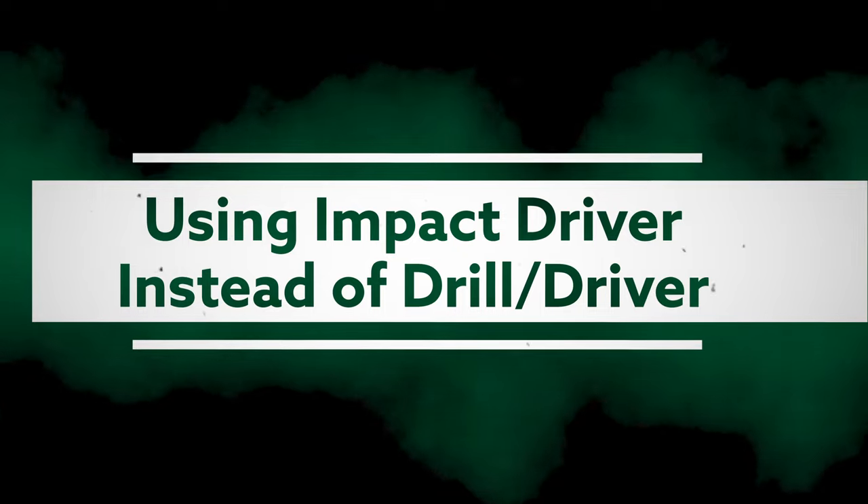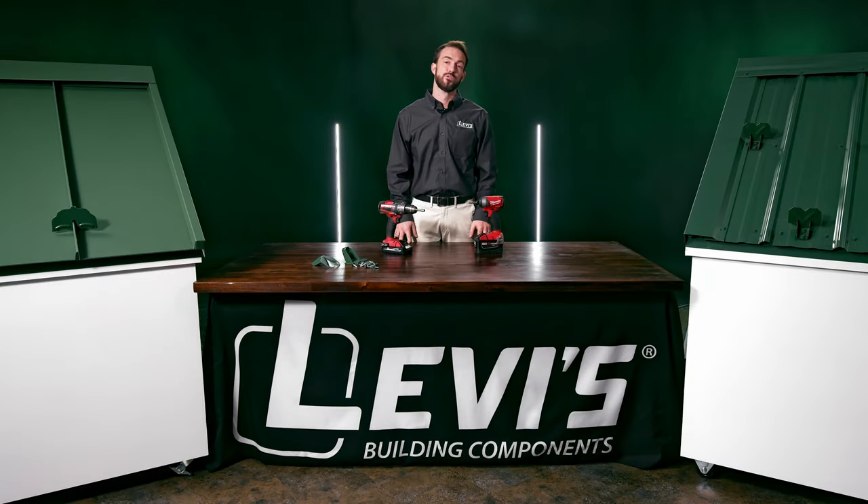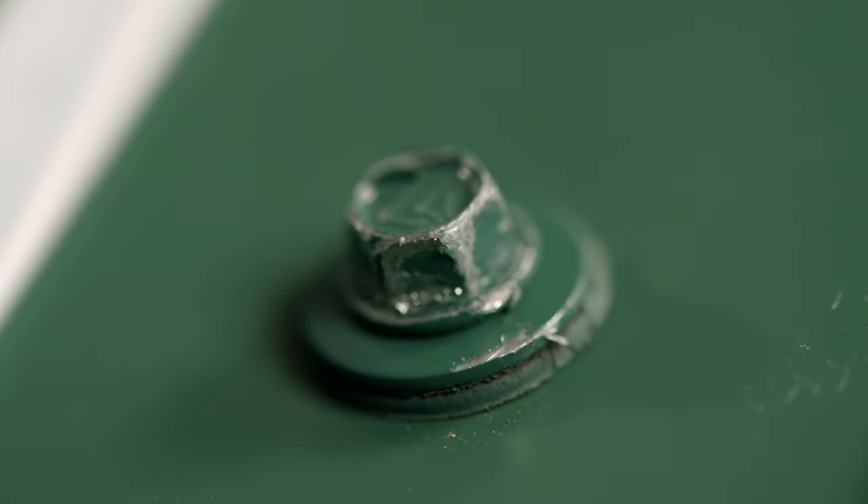Don't: use an impact driver instead of a drill. While impacts are great for a lot of applications, they are not recommended for metal roofing fasteners because the hammering action can destroy the decorative coating on the fastener head.